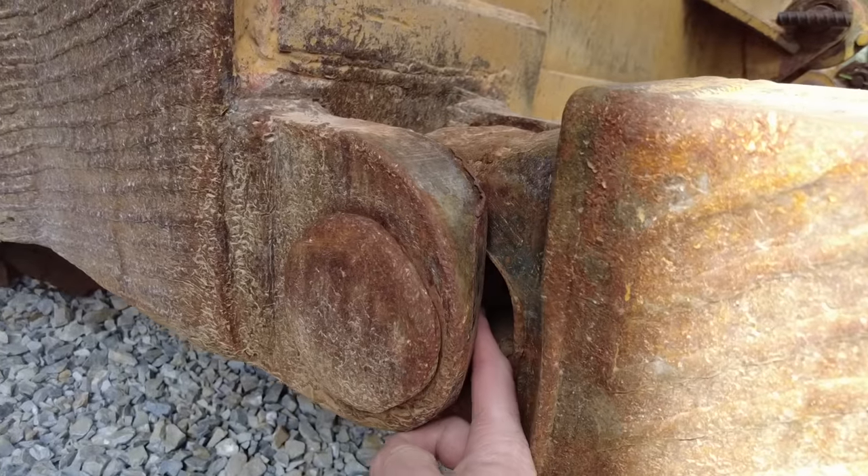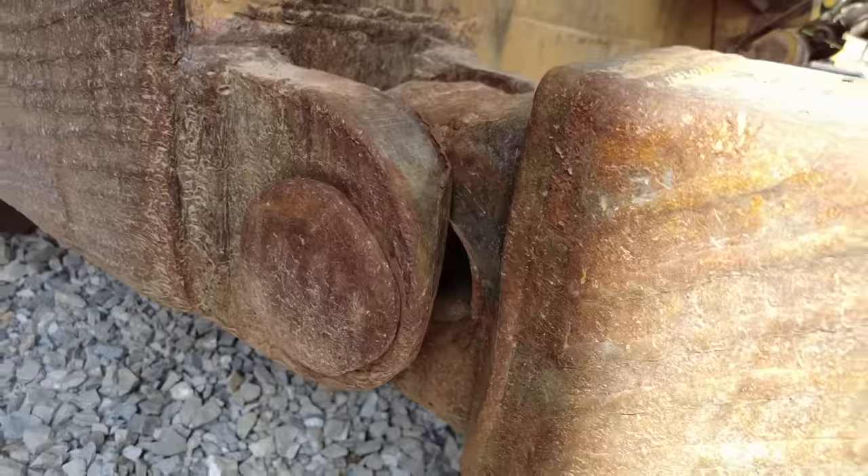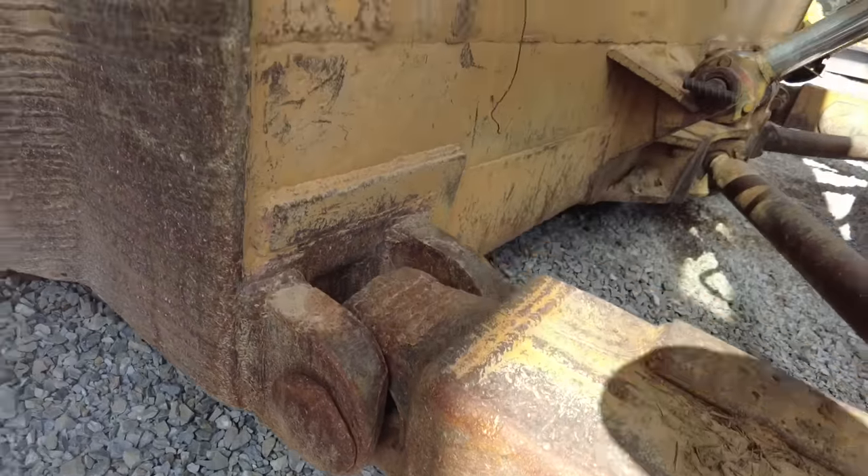First things first, I'm going to be working on the pin bushings in this blade. There is a huge gap between the pin and the hole that the pin rides in - that gap's not supposed to be there at all.